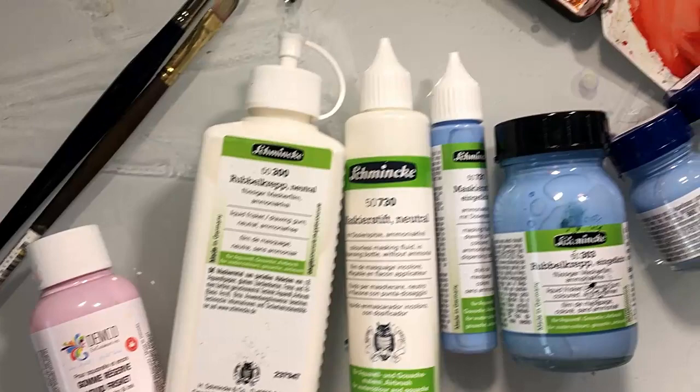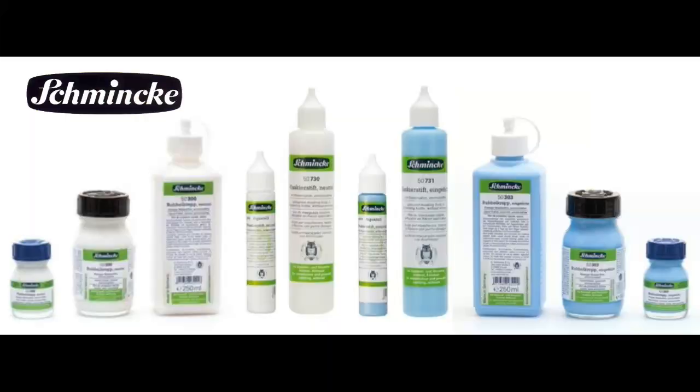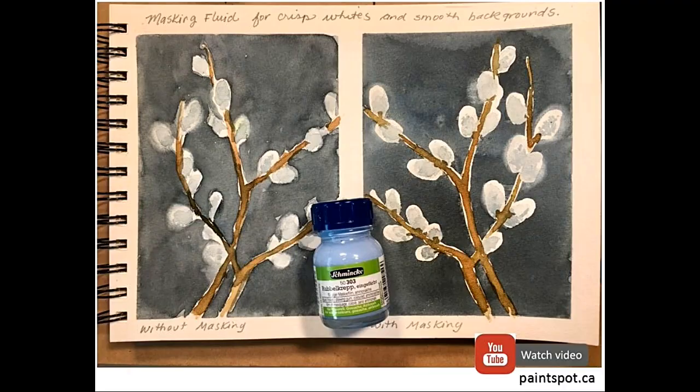I want to share my experience with the new masking fluids that are out that are water-based. Here is Schmincke Masking Fluid and Demco Masking Fluid. They are latex-free, ammonia-free, and that means no smell and water cleanup. Water cleanup means no more wrecked brushes.